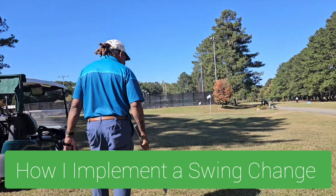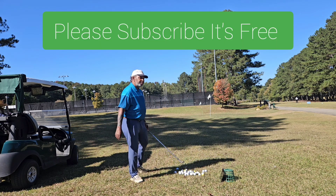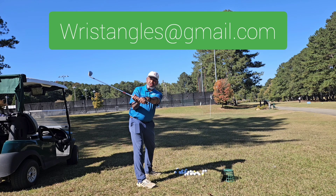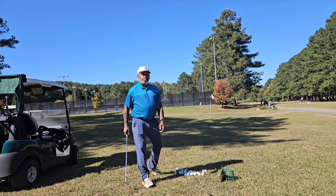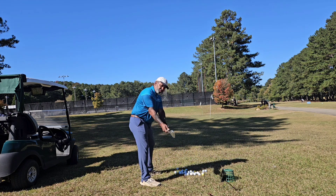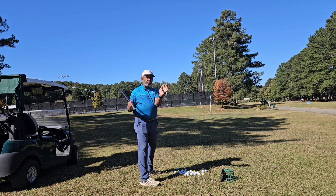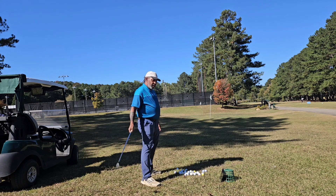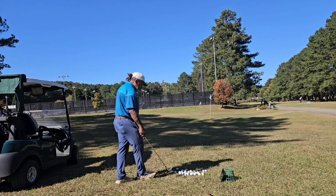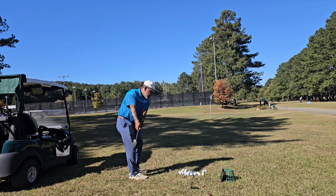My winter project is getting the club face in a better position at the top. I used to fold my wrist a lot, which closes the face and made me hit inside-out. Now I'm trying to get the wrist back to where I used to play years ago with a little bit of a cupped wrist. There's a two-prong approach to this — the first part is getting that position better in the takeaway.